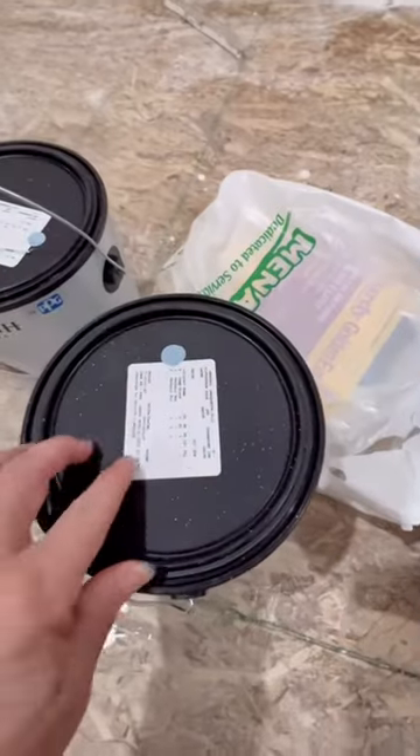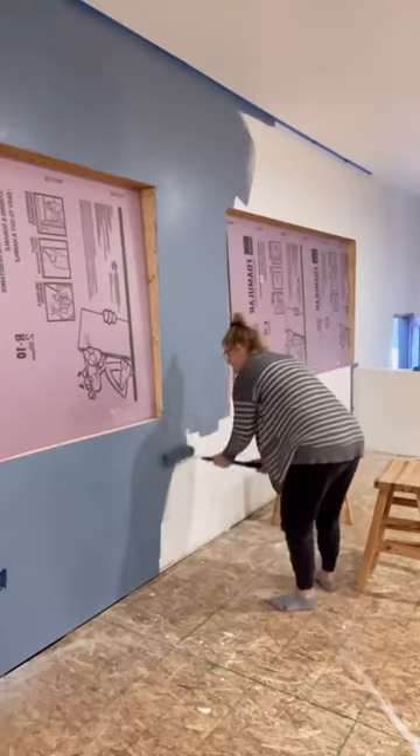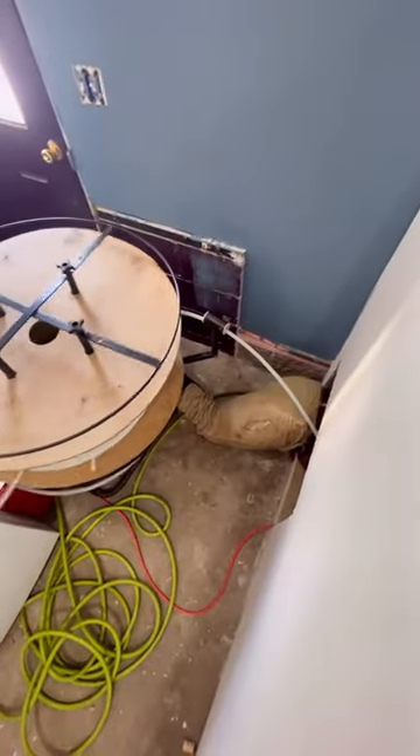Here are the two colors that we chose to paint the future game room. We started by painting the darker color on opposite walls, and then once that was done, we let it dry. But in the meantime, my son Brendan installed all of the in-floor heating throughout the whole room.